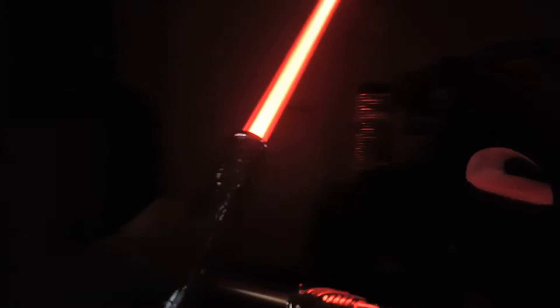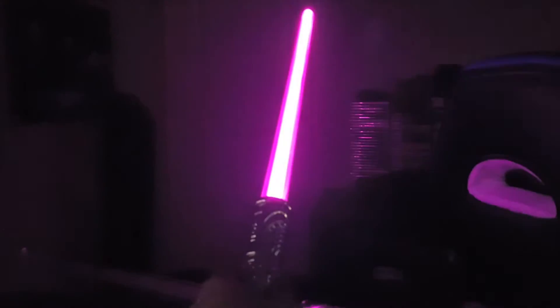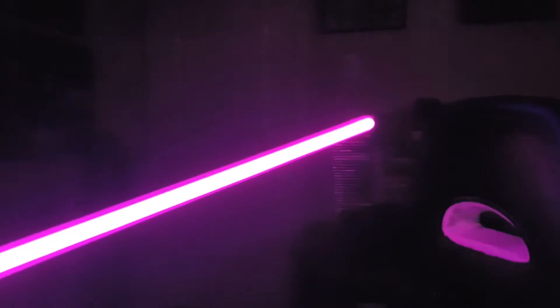And I think it only takes like a couple AAA batteries, like two I think. So it's not that energy hogging, or whatever you want to call it. I just tapped the bottom of the lightsaber on the ground and it turned purple.